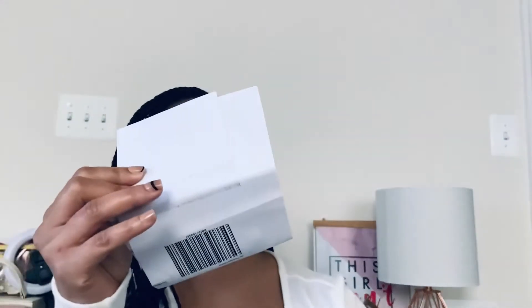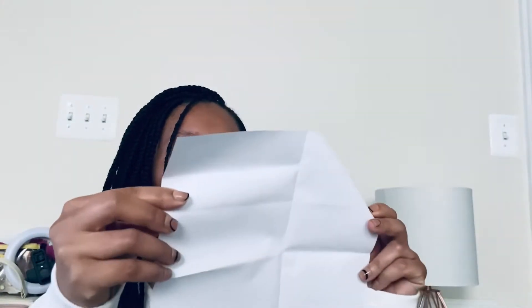It just says Brandon Blackwood New York on the box. Attached to the box it has the receipt and all the details of the package. I think this one was like a hundred and something — I will put the price in the description box. This is the Kendrick Trunk in the aqua blue cherry cloth.